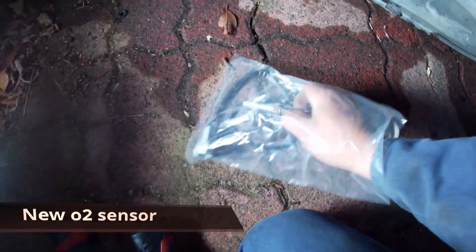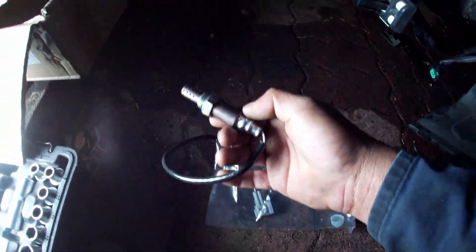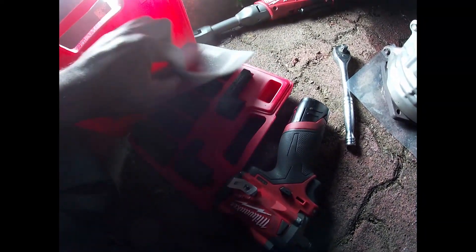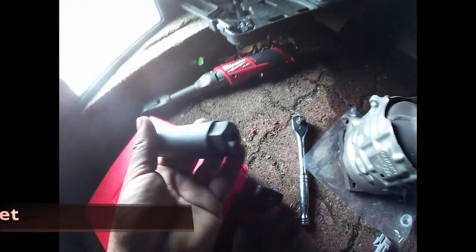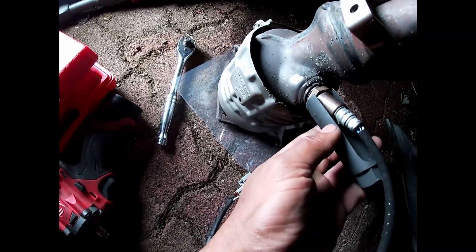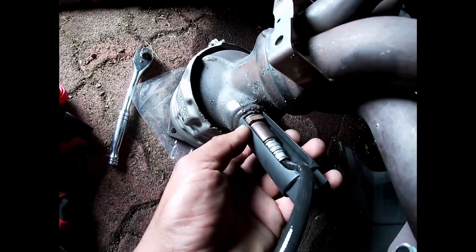New oxygen sensor here. I have a special socket for oxygen sensors — it's 22mm, exactly fits on the sensor and the wires go sideways.